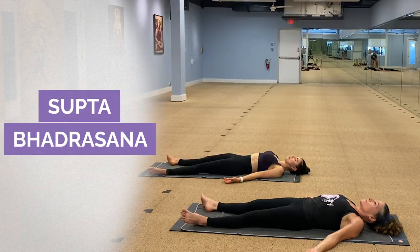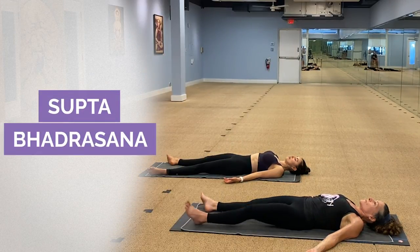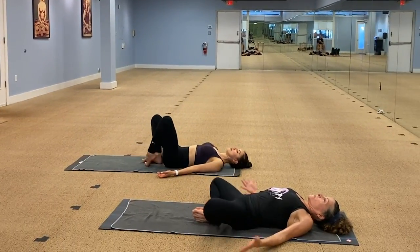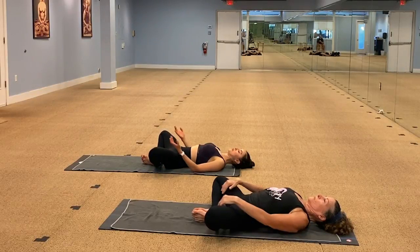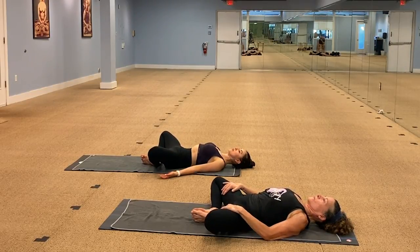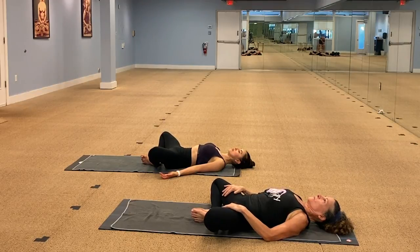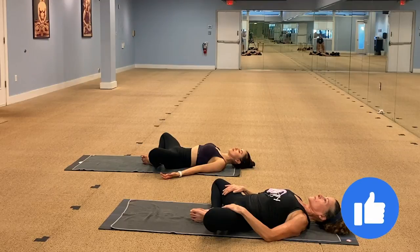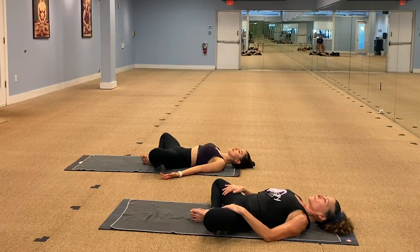So we'll start with Supta Badrasana, reclining gentle pose. Bring the soles of the feet together at the center line. Bring your knees out in an external rotation. And you can place your hands on the floor palms up like Wendy, or place your hands at the inner thighs by your hips like Janice, and breathe. Just soften into this position — relax the hips, the shoulders, chin down, back of the neck on the floor. Just by staying and holding the position, the body begins to let go and give way.